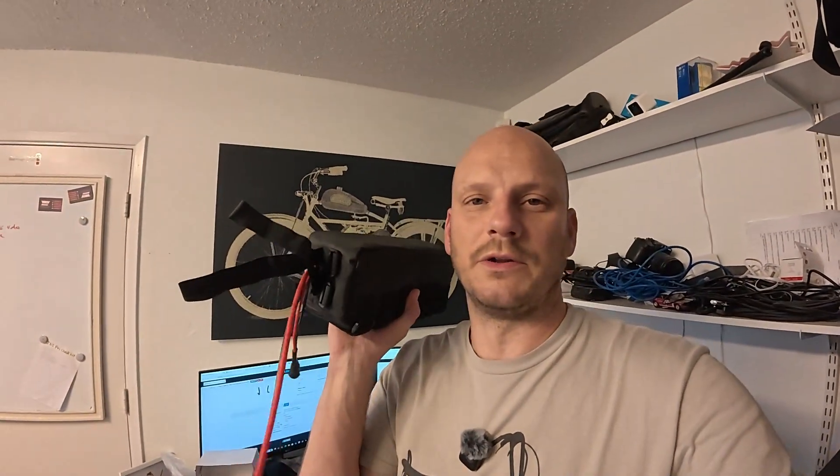So first up, we've got a 72 volt 9 amp hour battery pack, and this one comes with a bag with straps. You mount it probably underneath your top tube, I would guess. I think this one weighs in about seven pounds. It comes with XT90 disconnectors and a three pin mini XLR charging port.